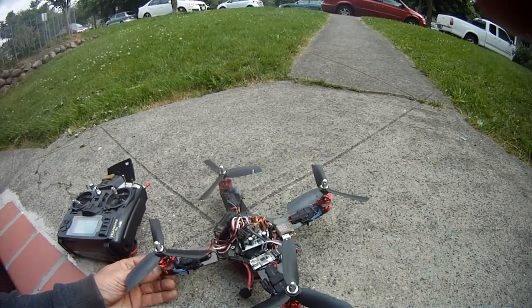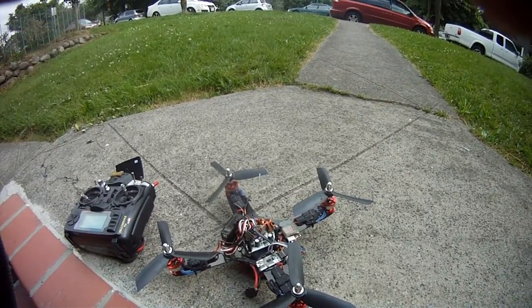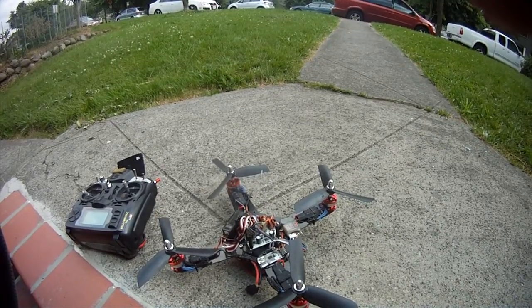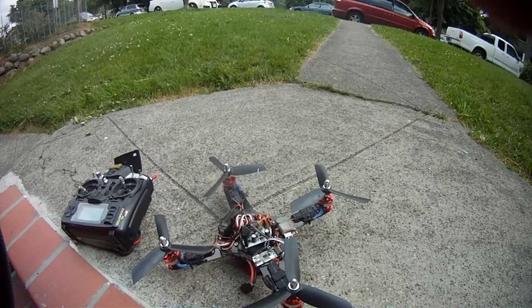I'm using pretty big gear, so it's pretty heavy. It's 485 grams now with the battery, and that's an 1800 3-cell. I think the 2-cell — the 1200 2-cell would be awesome, or a 1400 2-cell.